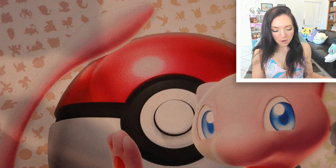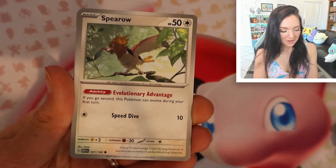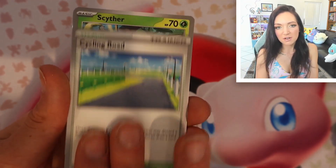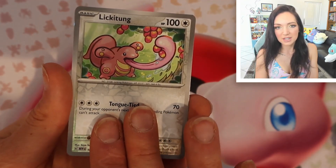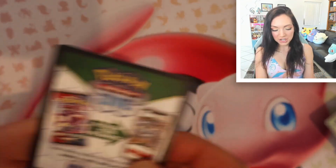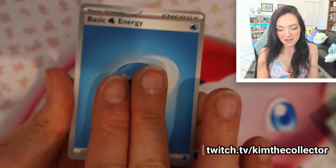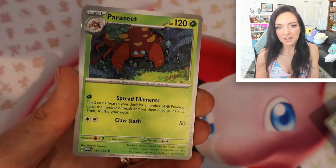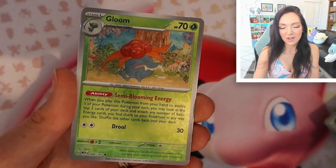We have three packs to go. I am really hopeful that we're going to get another good hit — at least one more really good hit would make me happy, two would be even better. A secret art rare would be wonderful. Beautiful reverse Wailord balloon — that one is absolutely gorgeous. A reverse Lickitung, an Aerodactyl. Second last pack: if you follow me on Twitch at twitch.com/kimthecollector, I've had so much good luck in my second last packs. Cloyster, Giovanni's Charisma reverse, Feraligatr, Gloom.